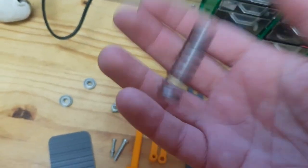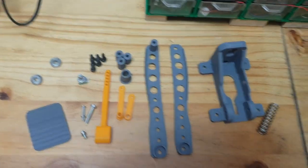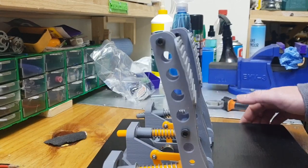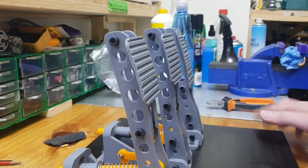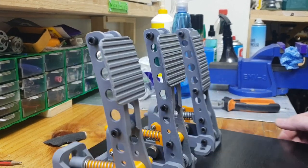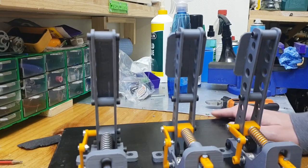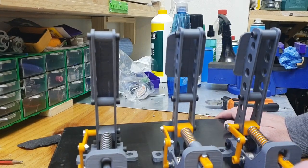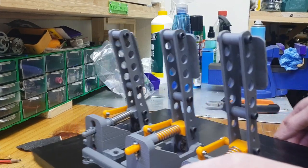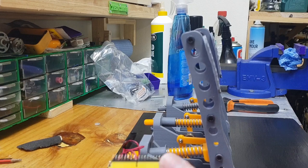Once you've assembled everything, you can attach it to a pine board and just spray it black or cover it with some material — whatever you prefer. I also printed a cable cover to neaten up the wiring at the back for better cable management.